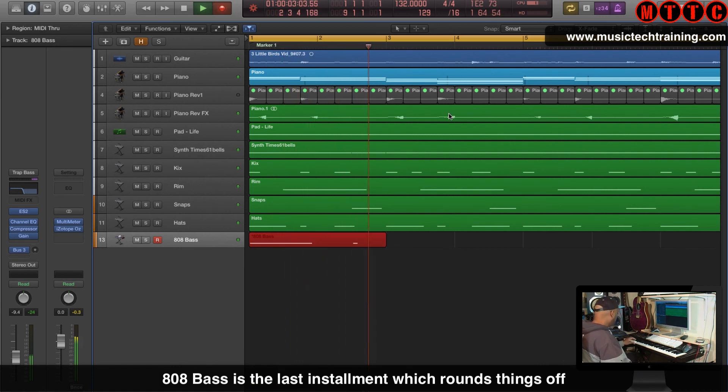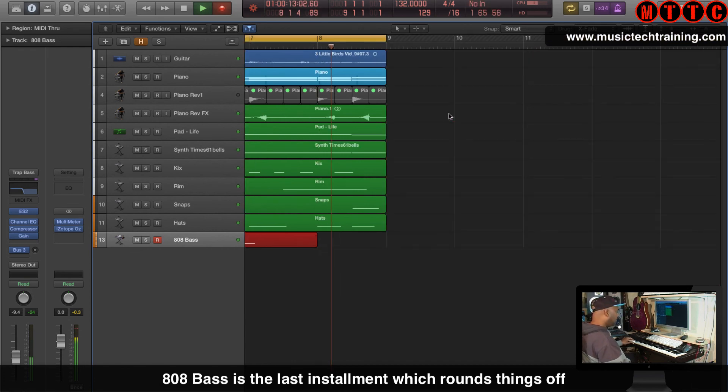And now for my 808 bass. This is rounding things off — as you can hear the bass is very low and deep compared to the other frequencies in the production, so it really stands out.